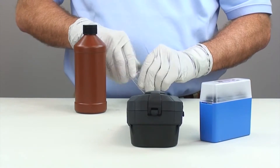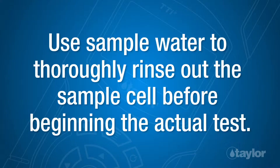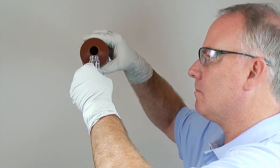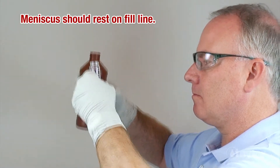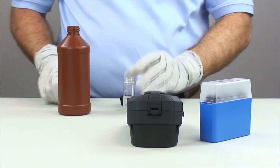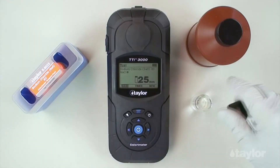Rinse and fill the 25 millimeter sample cell to the 10 ml mark with the sample. Then cap.